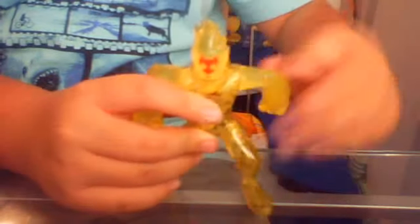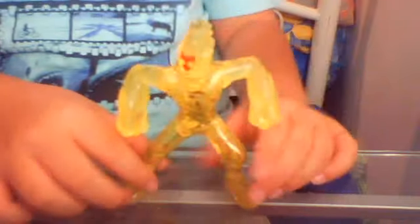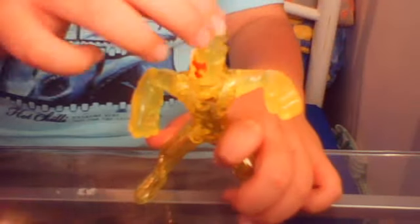Let's have a look at the details. On the head, his legs, his arms — those are the articulation points. You can move his arms 360 degrees, and his head you can turn 360 degrees too. His legs don't move though, so it looks like he's in a battle pose. It's a pretty good toy.